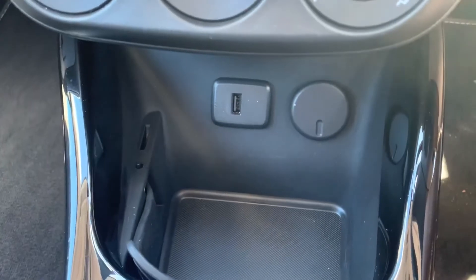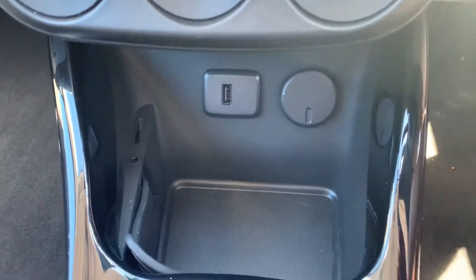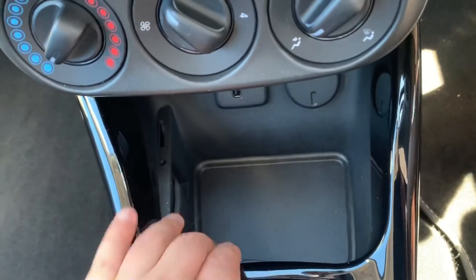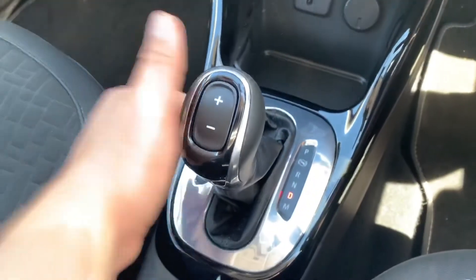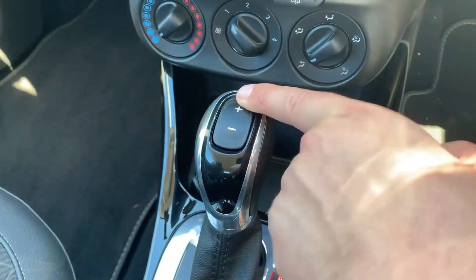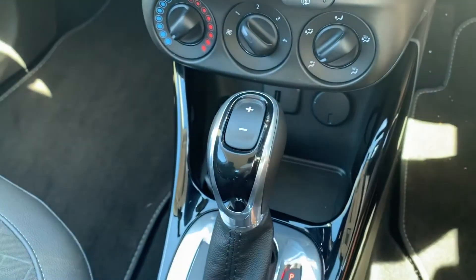Underneath that we have the USB input and a 12 volt charging socket. This section is flexible so that you can divide up areas for cup holders etc. We then have the gear lever for the fully automatic gearbox — the button on the top will enable you to change up and down the gears manually should you wish to.